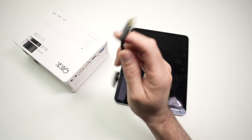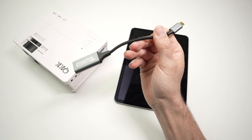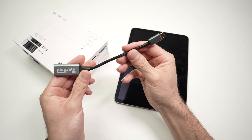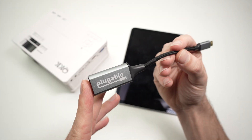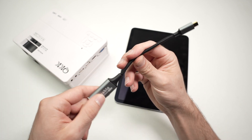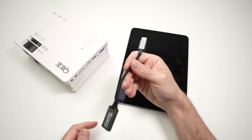Not all USB Type-C to HDMI adapters will work well. This is something that many people have commented on in my past videos — some of them are not working properly. This one I have tested; it works. It's made by Plugable. They didn't sponsor my video, but I'll try to put a link in the description to Amazon. It's not that expensive.